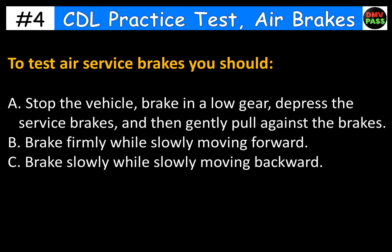To test air service brakes you should: A. Stop the vehicle, brake in a low gear, depress the service brakes, and then gently pull against the brakes. B. Brake firmly while slowly moving forward. C. Brake slowly while slowly moving backward. The correct answer is B. Brake firmly while slowly moving forward.